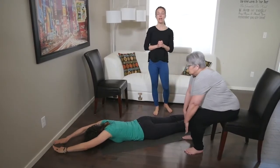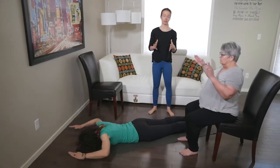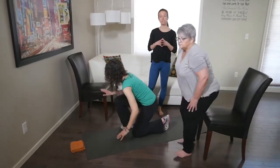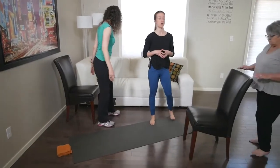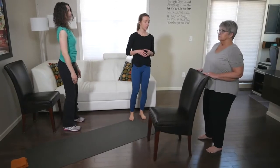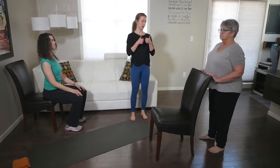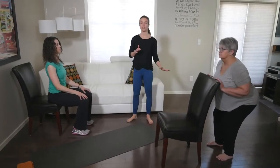Then we have our final exercise, which is squats — and remember, squats don't necessarily need to be a full squat. The hip hinge is really what's most important at this stage. Sharon is doing that with her feet pretty close to the chair; we're going to step in a little bit closer, sending her bum back, allowing her knees to bend, keeping her body tall, and squeezing the glutes to get back up.